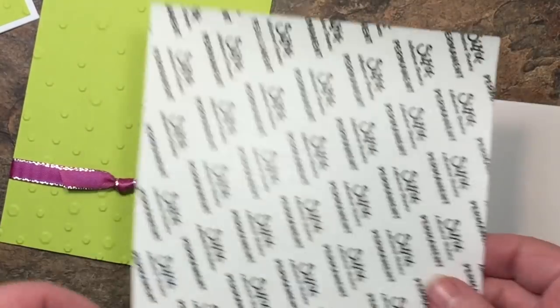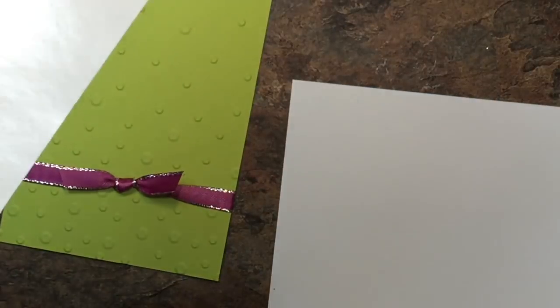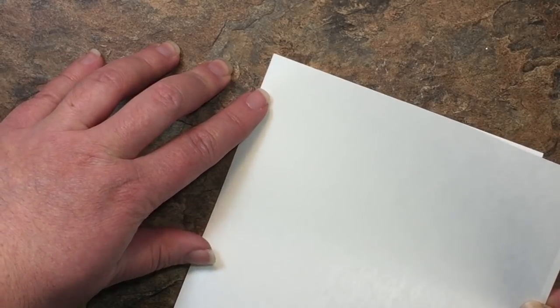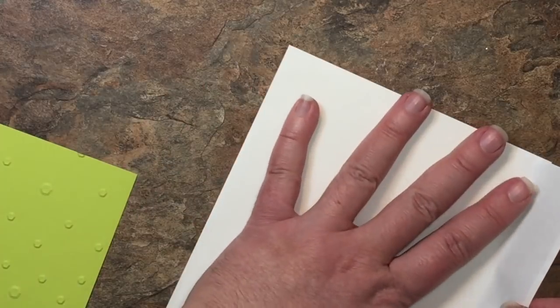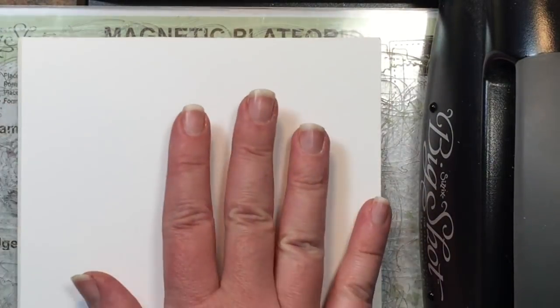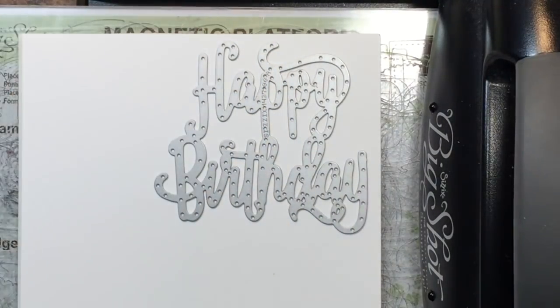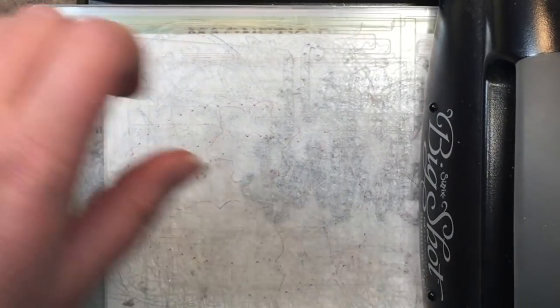Now with a scrap piece of whisper white, I'm going to use some of our adhesive sheet — about the right size. I'll peel off the back. I love these adhesive sheets with our thinlits dies, it just makes it so easy to stick down. I'll set it right down on top and trim the edge off. Now I have my magnetic platform along with a cutting plate, and I'm going to put my white cardstock with the adhesive sheet behind it down, then place my happy birthday thinlit.